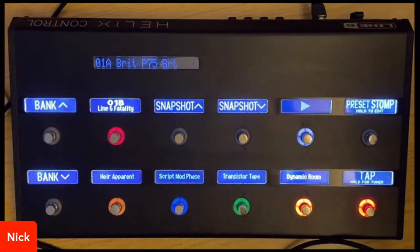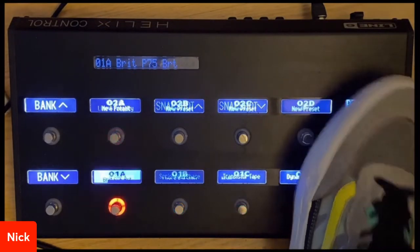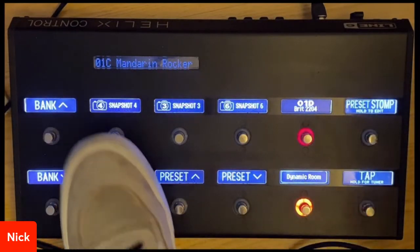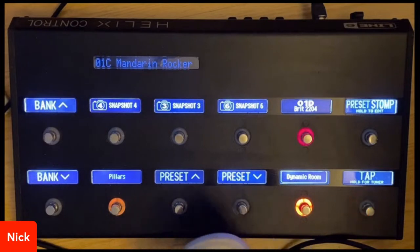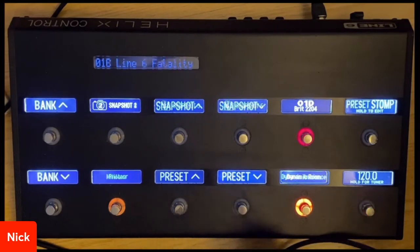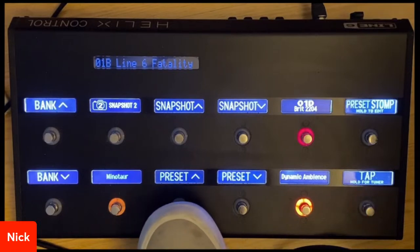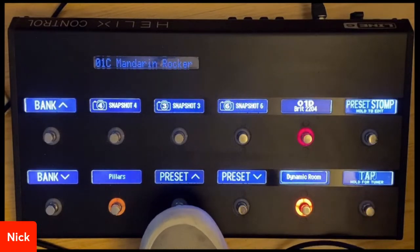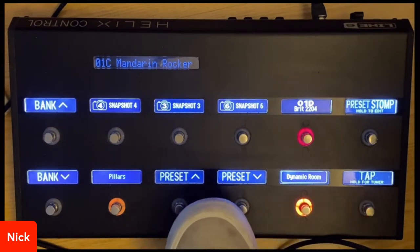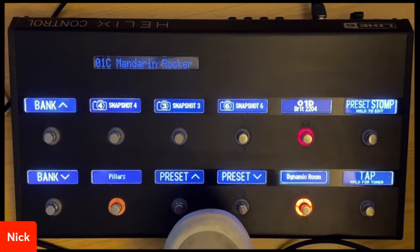I even have a cool looper button right here to play my loop whenever I need it. If I go over to my next preset, the Mandarin Rocker, I have three snapshots and then preset up and down. So I could go between two different presets. Keep in mind, I had to add everything you see to every preset. When I go from preset 1B to preset 1C, it looks like nothing has changed much in regards to these two foot switches — I had to make that edit to both presets.